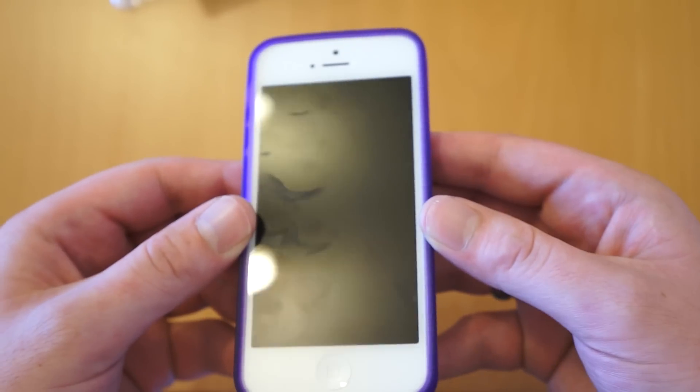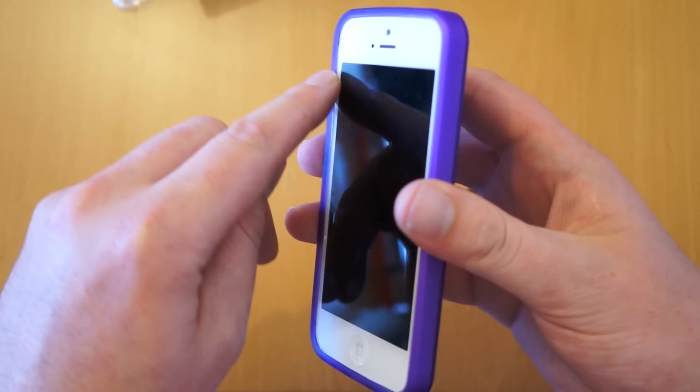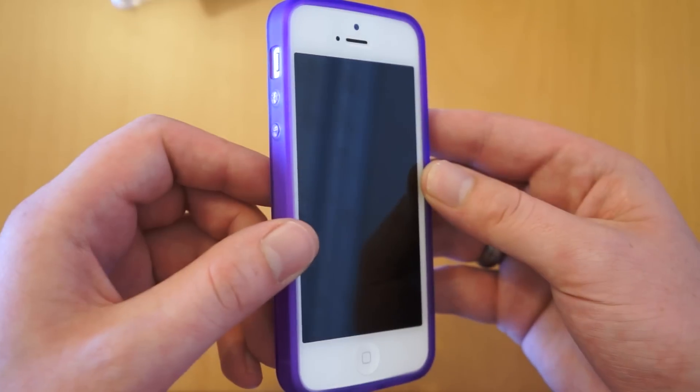So for the money, all in all a really good case. You've got good protection, it still shows off the look of your phone, and you've also got protection around the edge to keep the screen from getting cracked if you do accidentally drop your phone.